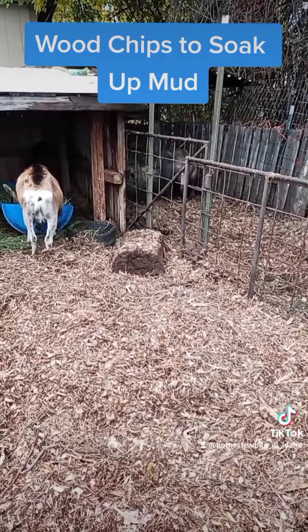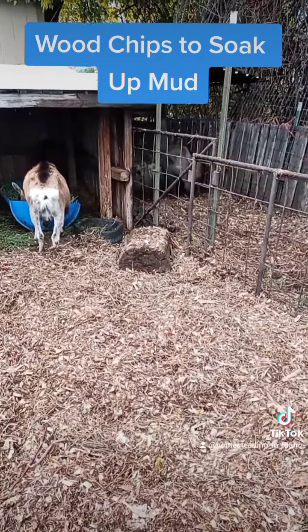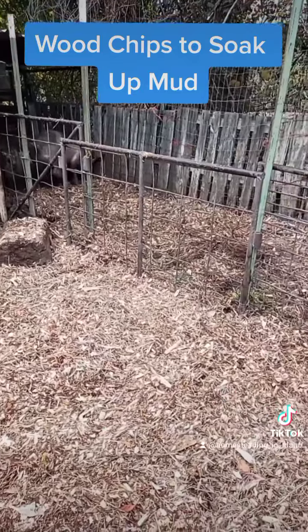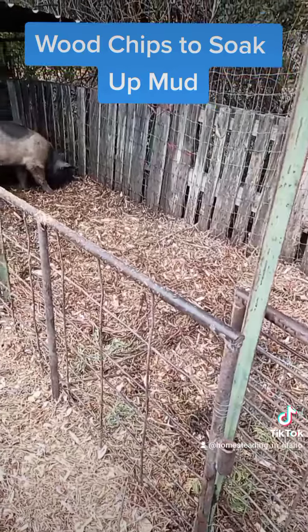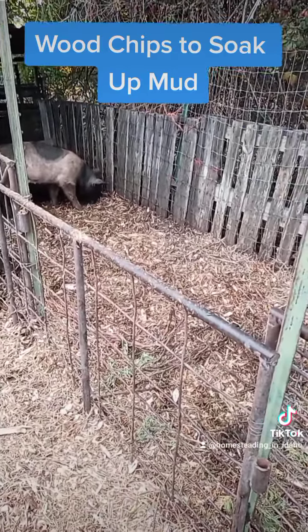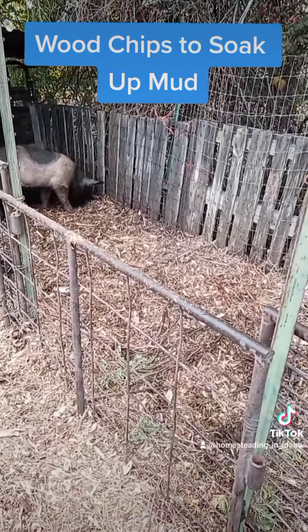Alright, there you go - that's how I deal with mud. I've got a few more pens to do. I'm going to probably add another wheelbarrow load to the pig pen, just so it's extra fluffy for those guys. And yep, that's how we deal with mud here in Idaho, at least where I'm at.